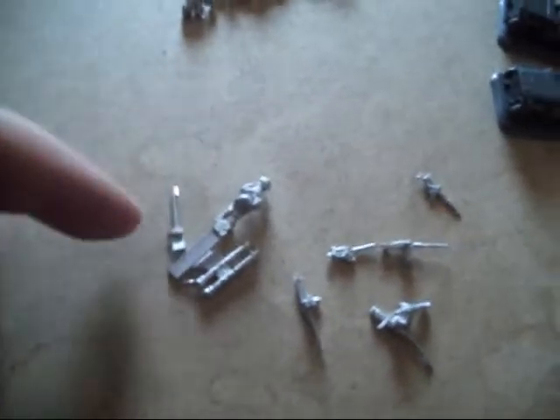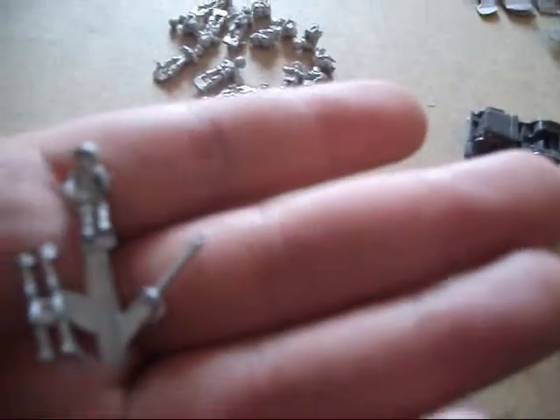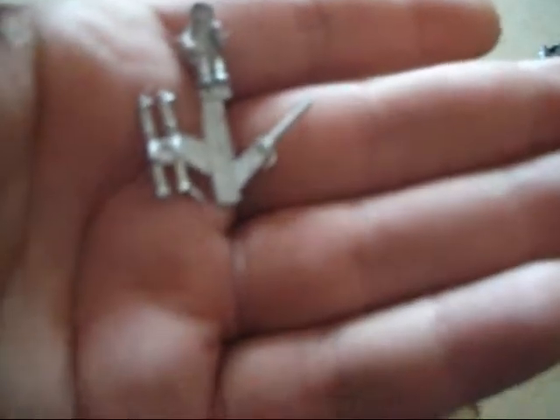I said bazooka — I believe that is a bazooka. If I'm wrong it could be the mortar, so I will have to double check that. And as you can see here you have all your different figures — you've got your drivers, your gunners, and a nice little variety of them.